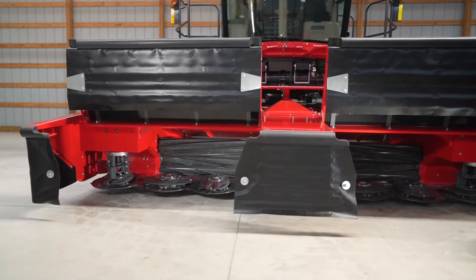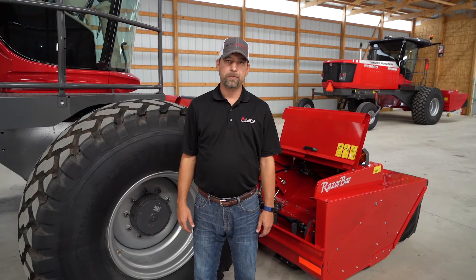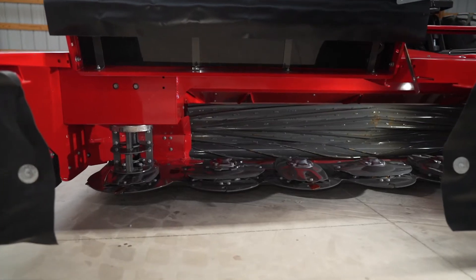Hello, I'm Matt LaCroix, marketing manager for Heston by Massey Ferguson and Massey Ferguson Hay Equipment. I'm going to show you some quick adjustments on your 9300 heads so that you get better results in the field. I'm going to show you roll gap adjustment and roll timing.